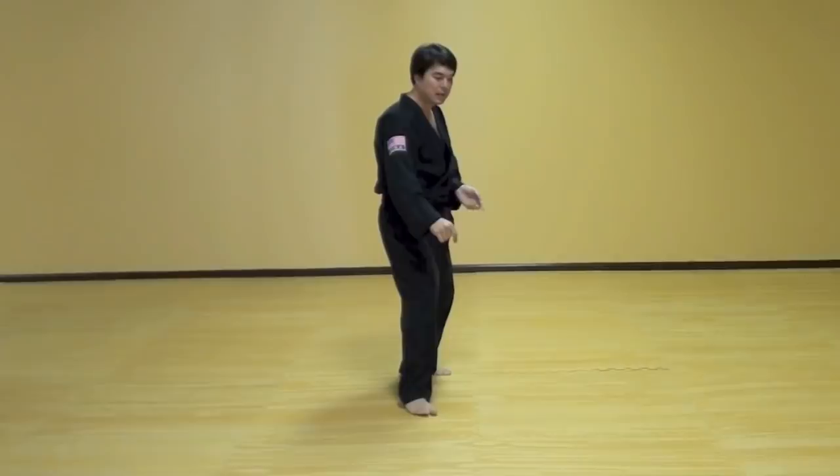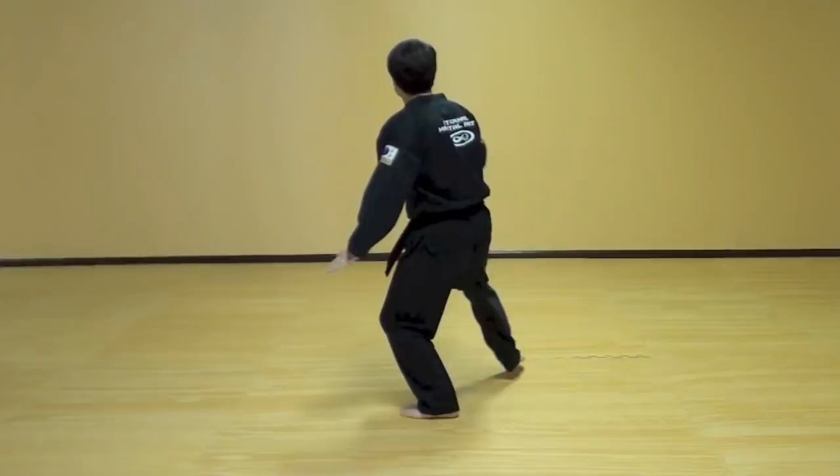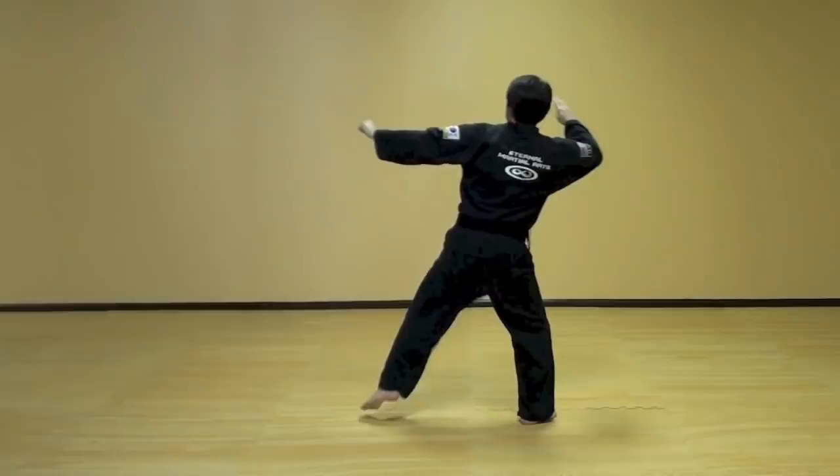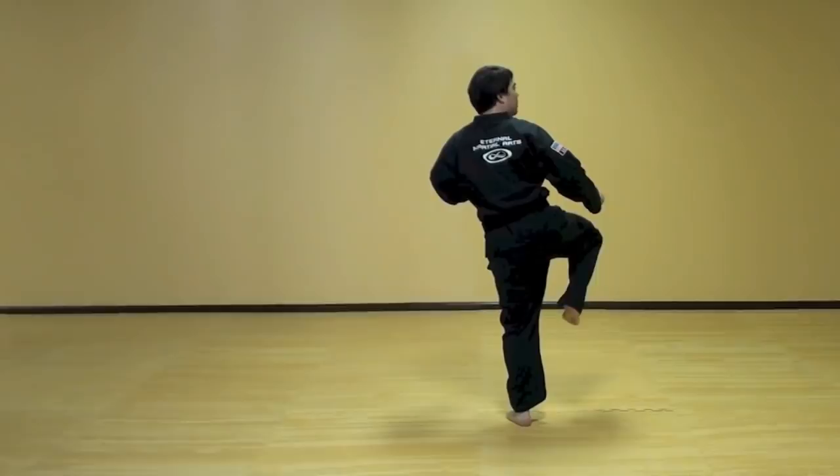Then step left foot back and scoop one and twist left hand scoop two. Left foot comes in, right hand chops in, left hand is flat here. Left foot, check side kick, knife hit strike, then hammer fist down.